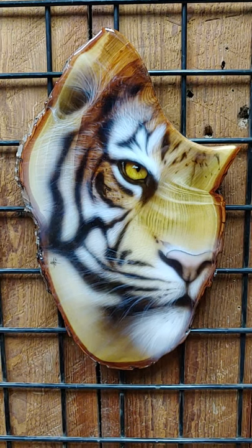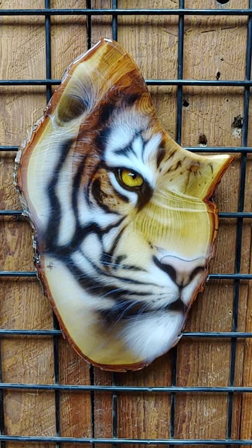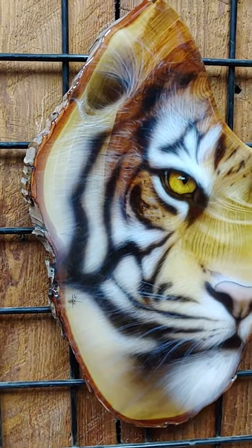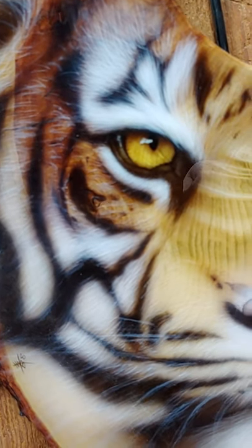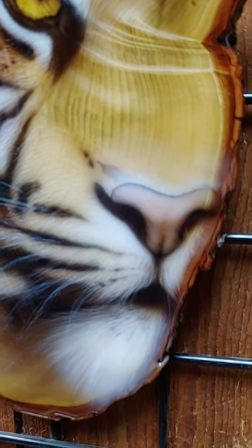Here we have an airbrushed tiger on a 16 inch by 9.5 inch hickory shield. It's all freehand airbrush using Sata Graph 4 airbrushes and Inspire airbrush paints — specifically the H2O series. It has a UV inhibitive poured epoxy clear finish.